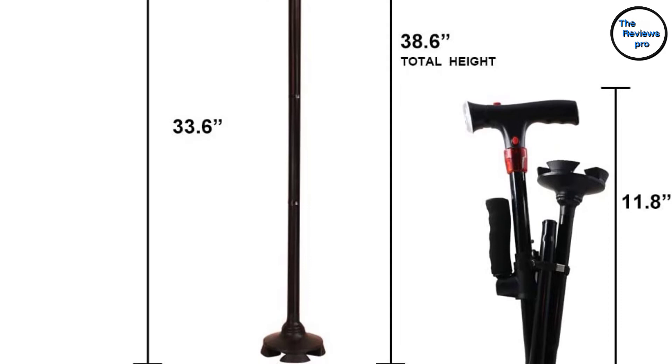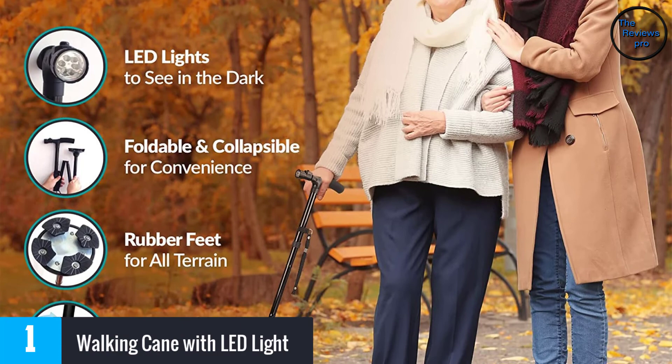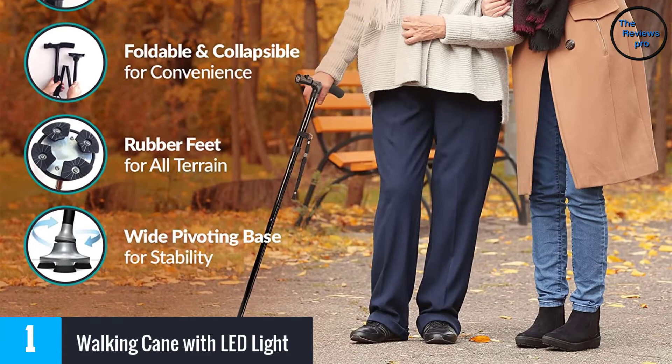At number 1, the Walking Cane with LED Light. This cane has a LED light that illuminates your path and helps you maintain visibility both day and night. The cane has an extra-wide pivoting base that makes it stable on different terrains, and the heavy-duty construction prevents it from breaking.